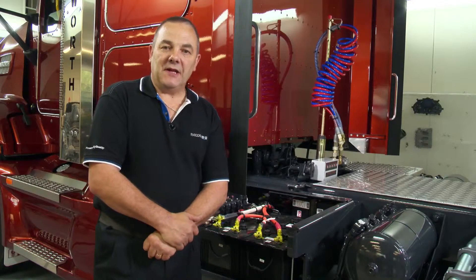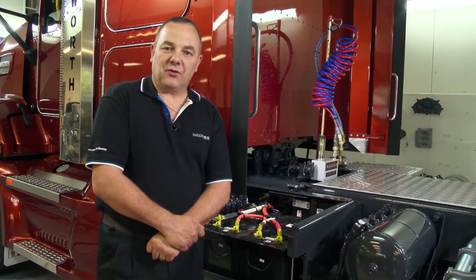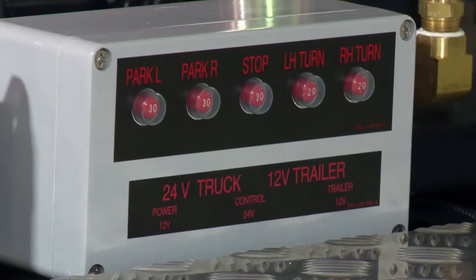The power distribution box then supplies 12 volt power to each of the trailer lighting circuits. Each lighting circuit is protected by an individual circuit breaker which protects that circuit from current overload.